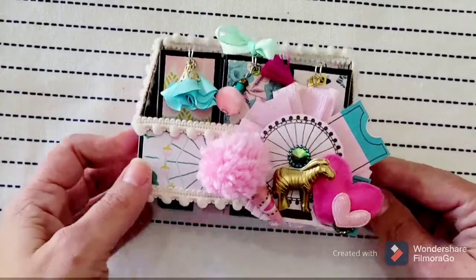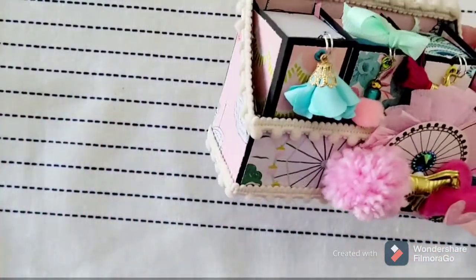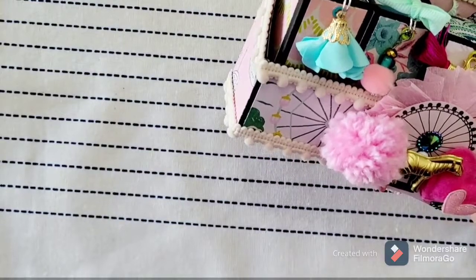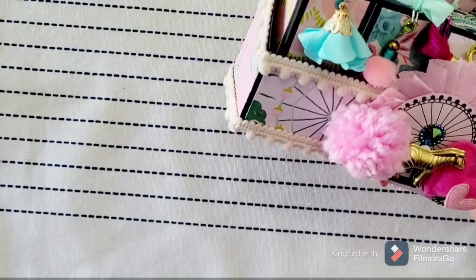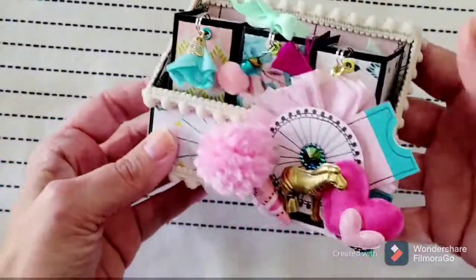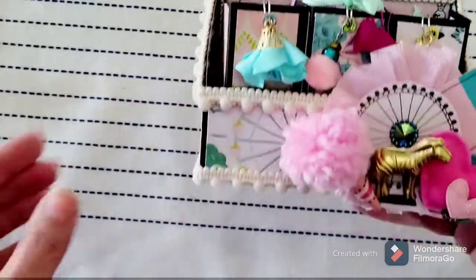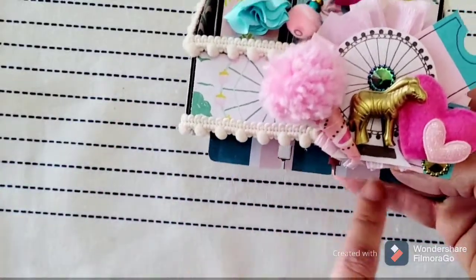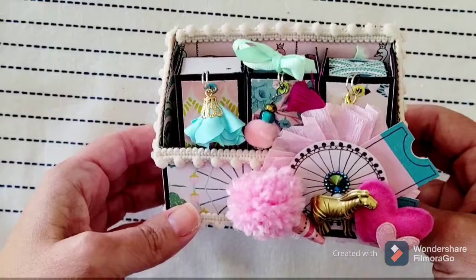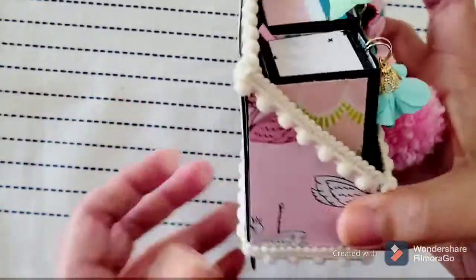This is a mini bookcase memory decks card. In the Loaded Envelope School Facebook group we've been doing memory deck swaps for the past year, and they're all 3D, so this is so stinking cute. I love how this turned out. It's got a memory decks card base under there and then it's got the little mini bookcase. We did a bookcase swap last year but this was a mini one turned into a memory decks card.